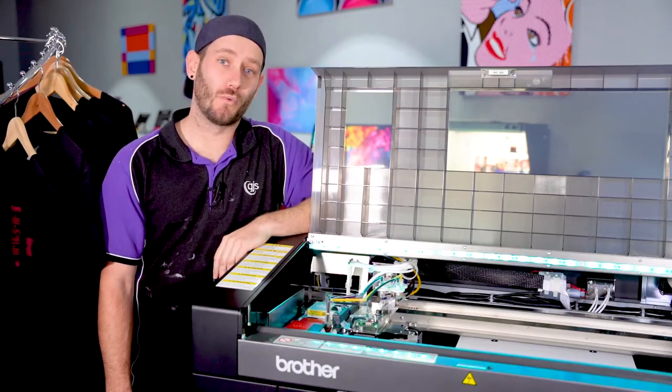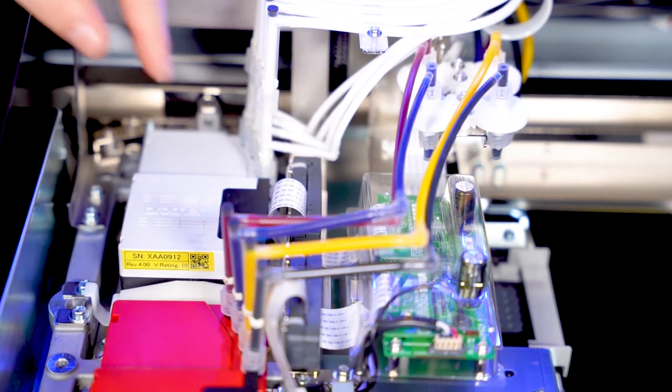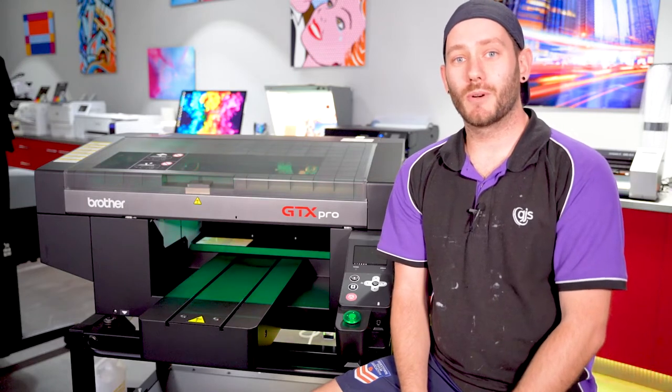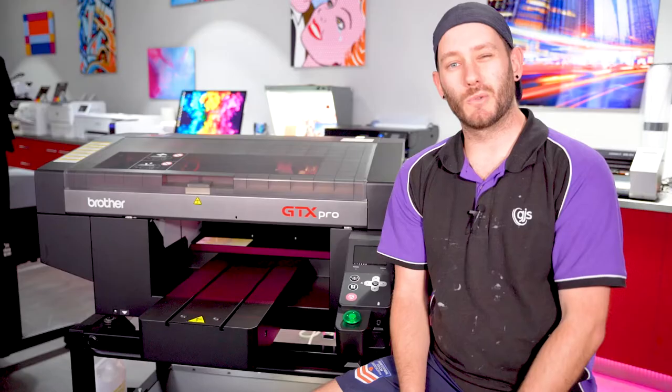Starting with the new industrial white print head with internal ink circulation, which reduces the amount of white ink used during the cleaning process. And by starting printing automatically after system processes, like print file loading and cleaning, so there's less waiting time between prints.